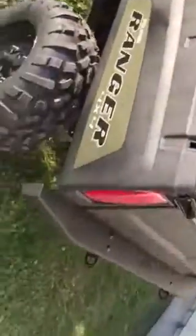In the back here you'll see our rear bumper. Again it's made from 11 gauge steel, laser cut, CNC formed, powder coated. All the welds are ground smooth.